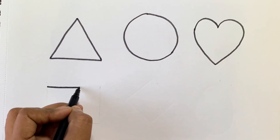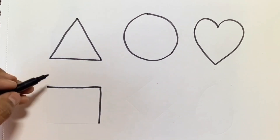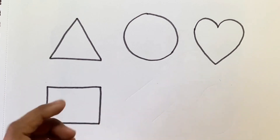Now we will draw a square. This is a square shape.